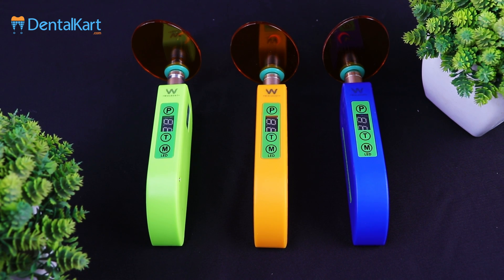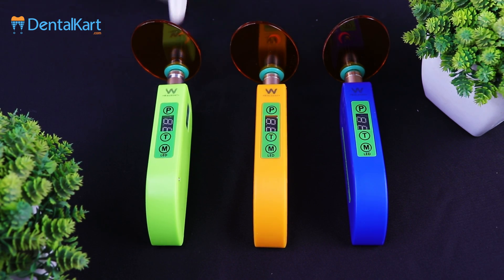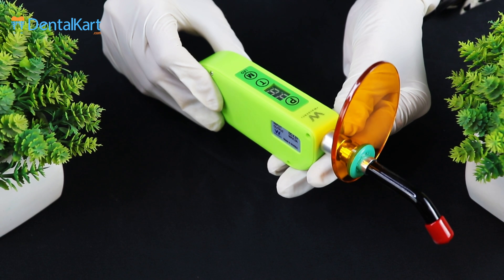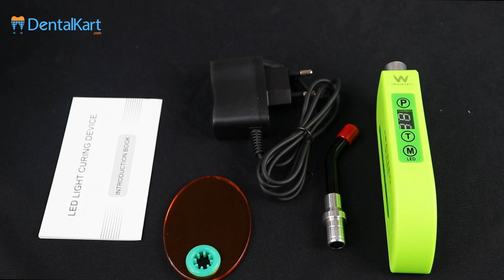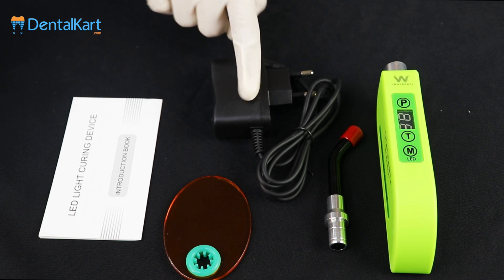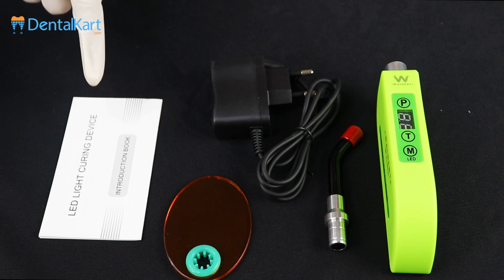Walden Smart LED Curing Light comes in three popping colors: blue, mustard yellow, and green. It has an ultra mini elegant design that makes it convenient for clinical use. The package includes a main unit, fiber probe, charger with adapter, light shield, and an instruction manual.